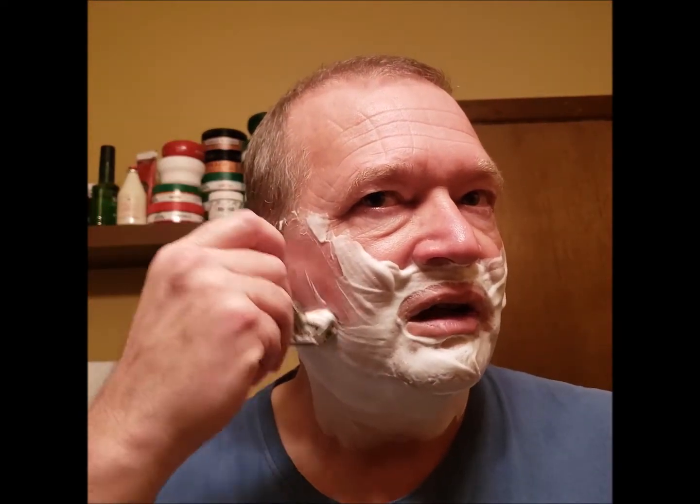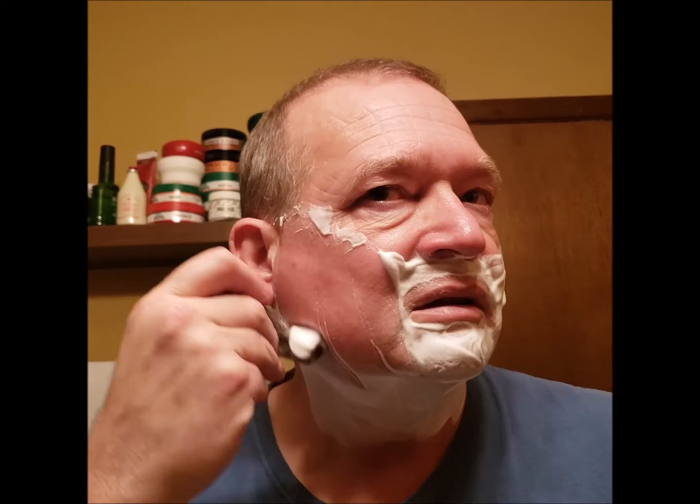Whoops — what did I just do? I opened this thing back up. Somehow I turned a knob on it accidentally. Alright, I can hear that blade working good — it's biting.